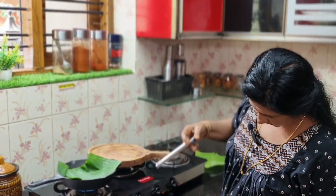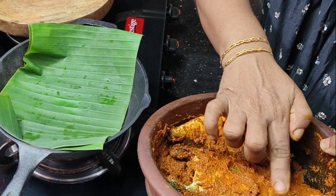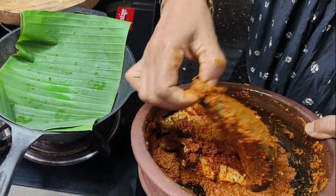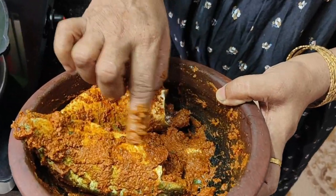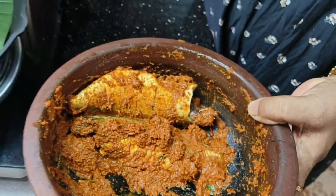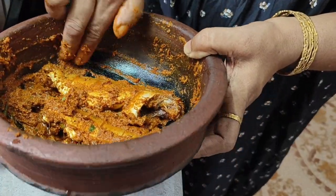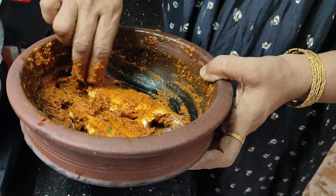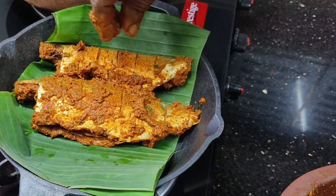We will cook it. We will cook it with a tuna. If you want to make this parrotsi, put the same as the parrotsi to punch it, then put this parrotsi.